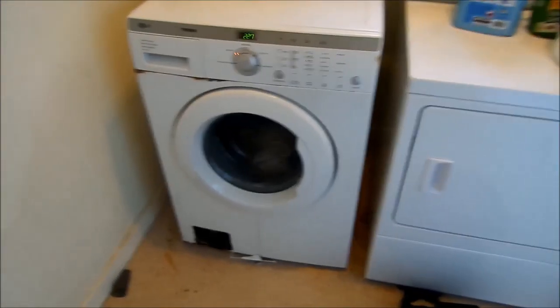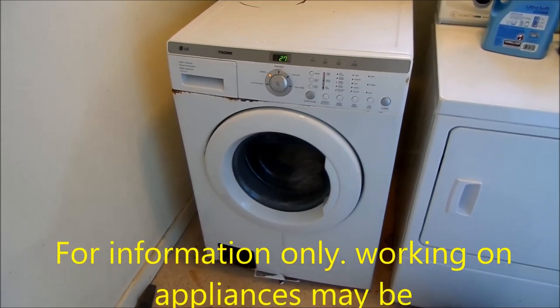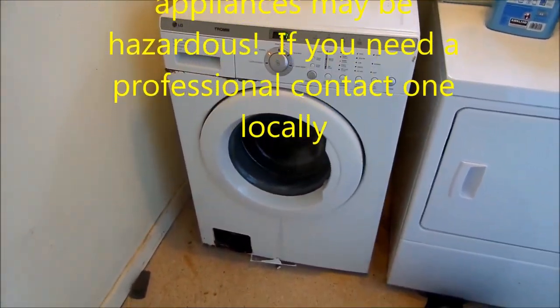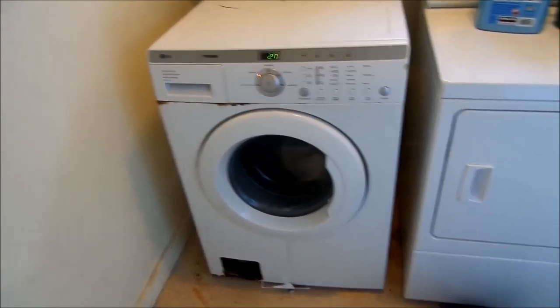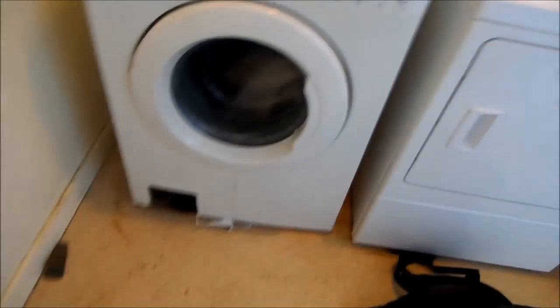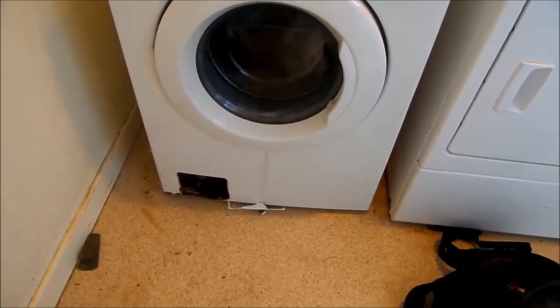Hi, it's Build the Handyman up here in Northern California. Today we're looking at an LG washer. It's leaking. Notoriously, these will leak from the water pump seal — the water pump clean-out seal.